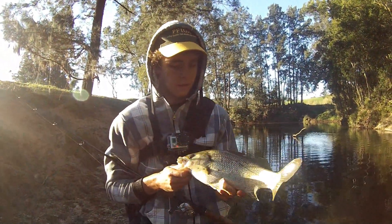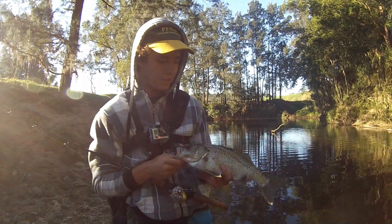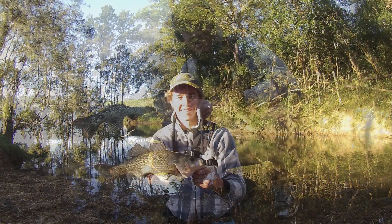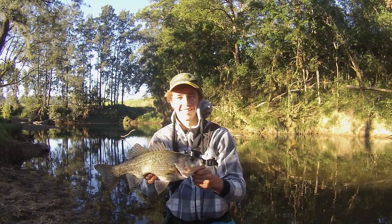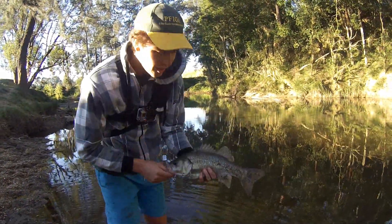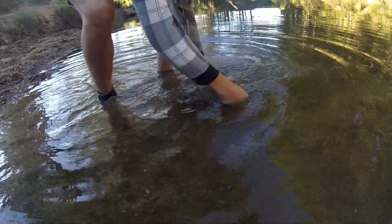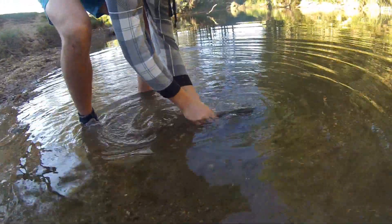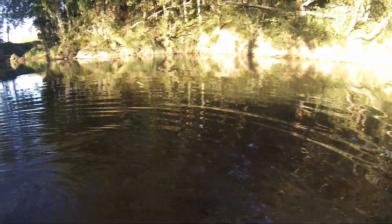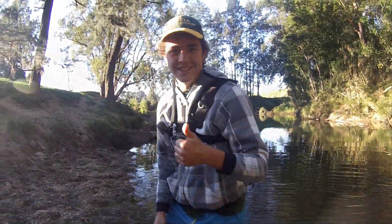How's that for a first fish on baitcast gear! I'll get a picture. Good to see these big guys go back — should be ready to spawn in the season of winter. Cheers!